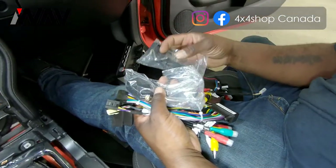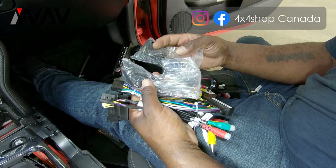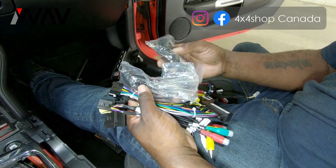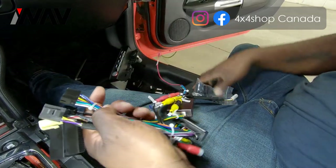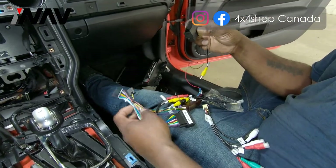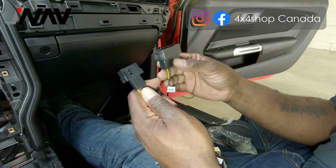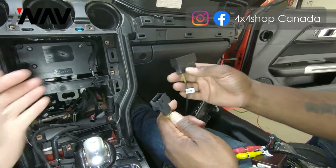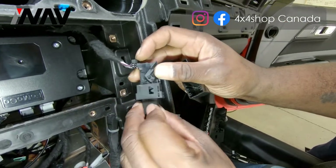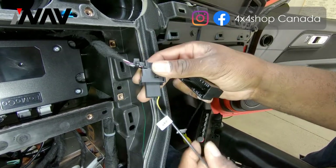This is 4x4 Shop with the 2016 to 2019 Mustang infotainment system install. In this video we'll go over all your connections and vehicle adapter inputs. First, when you have the package you'll notice two plugs for the backup camera. Depending on your vehicle's configuration, either one may fit — assess it. For this car, slide the plug down to the release position, then slide it up and it will lock in.